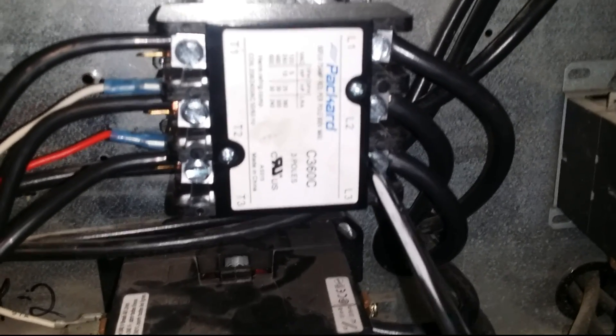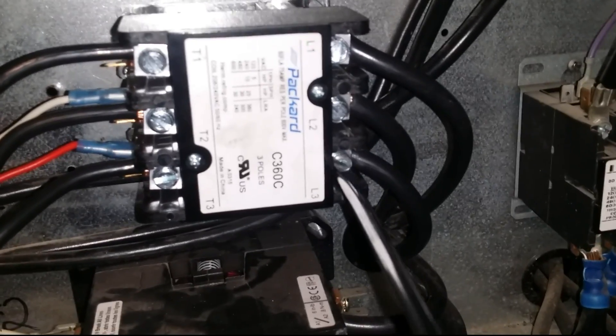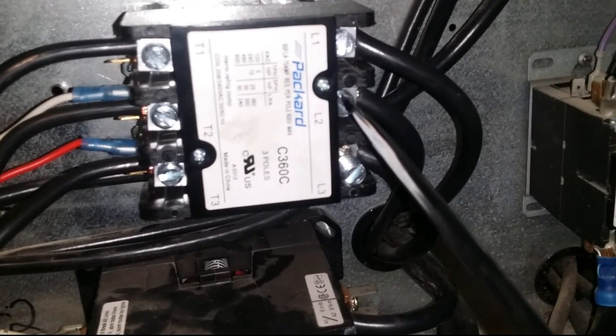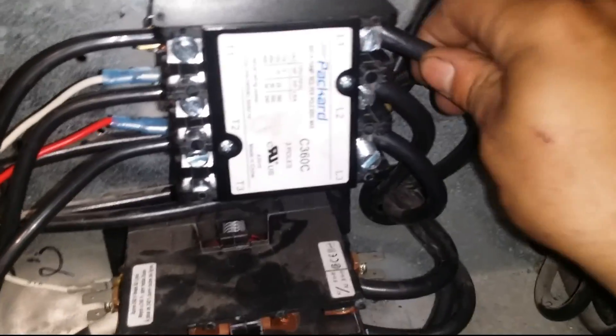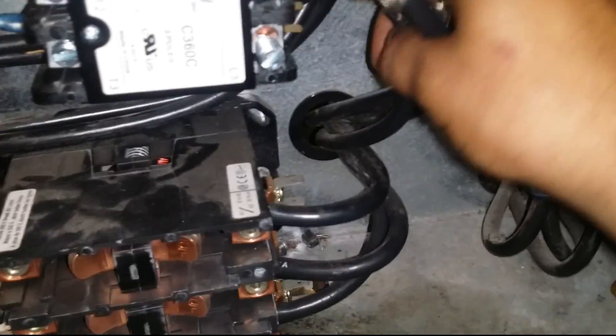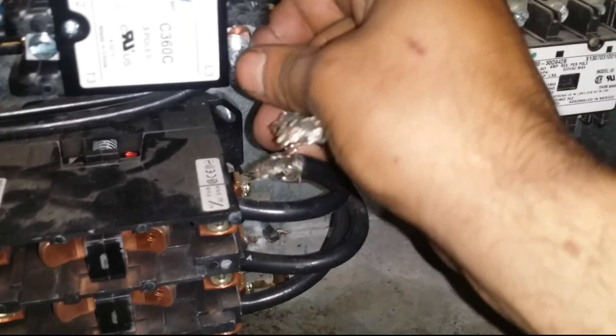I'm gonna go ahead and remove these — this is the compressor wire coming into the contactor. You'll notice here they've got aluminum wiring going to the compressor. I'm not a big fan of that — not a big fan.